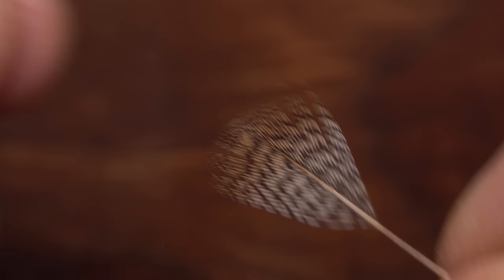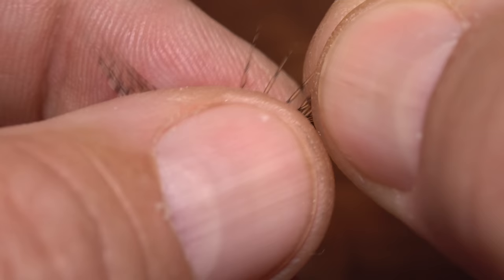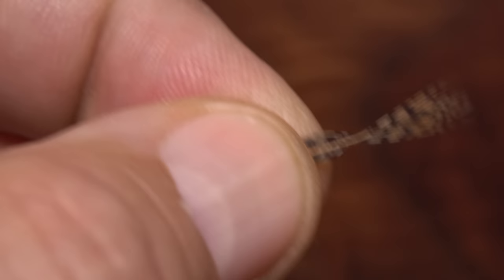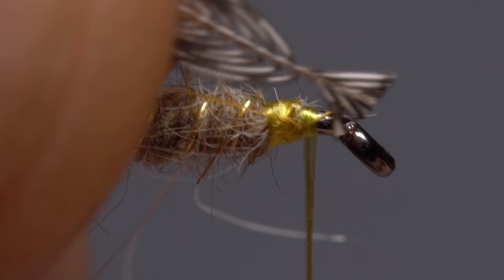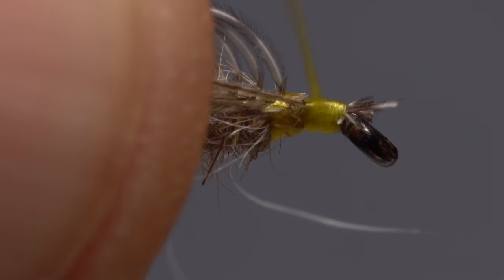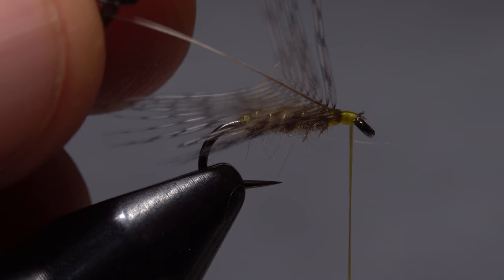Strip off the lower fuzzy fibers and any that look to be too long. With the shiny side of the feather facing you, get hold of the very tip in the fingers of your right hand and gently preen the lower fibers down with your left. You want just a few fibers isolated at the tip. Snip these off to form a small triangular tie-in anchor, then place that anchor against the near side of the hook and take thread wraps to secure it. Make sure the stem is bound down really well so it won't pull free during wrapping.